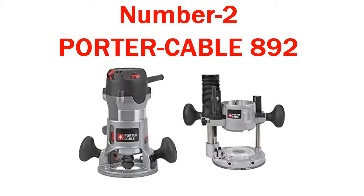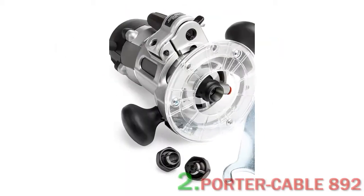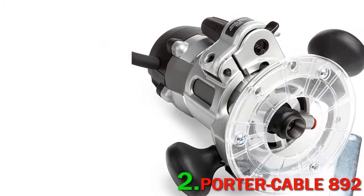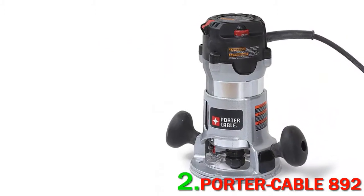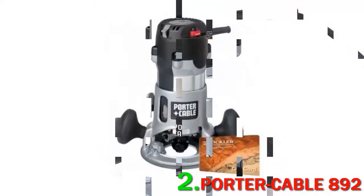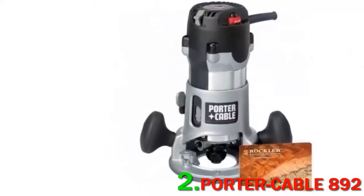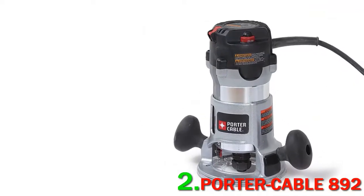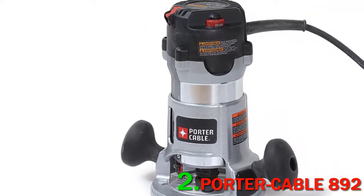Number 2: Porter Cable 892. First Impression — this router has a nice weight to it right out of the box. It is taller and beefier than many routers on the list, but it can be easily maneuvered to your desired position with the large rubber overmolded handles at the sides.